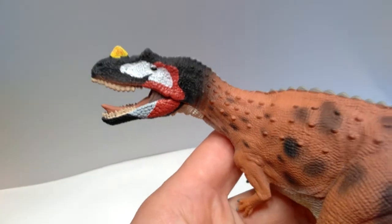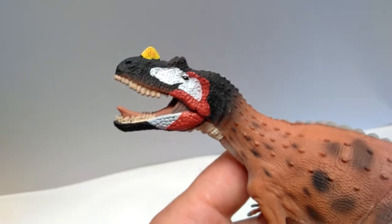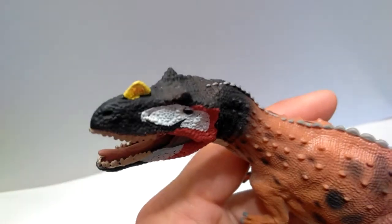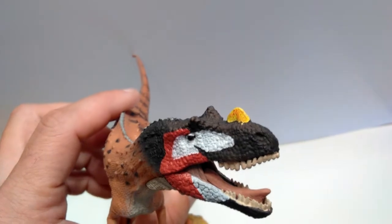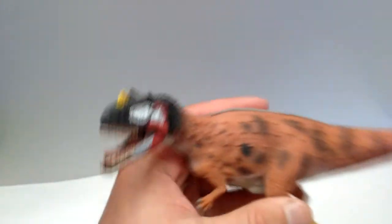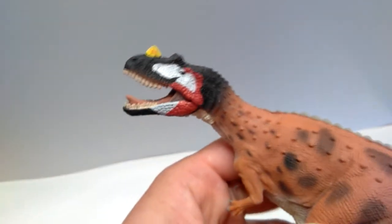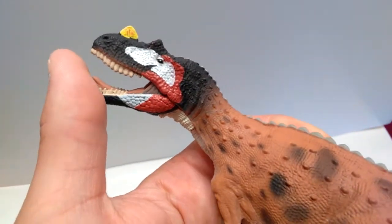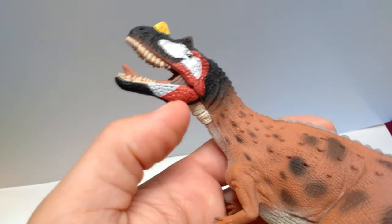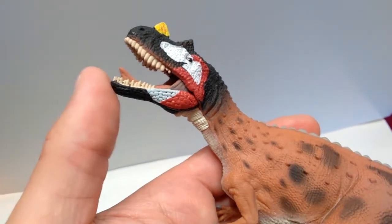I also don't really like the fact that the horn on top of the head is yellow — that's very strange. You can see it's been painted a little bit sloppily; the border between the black and yellow coloration isn't super smooth and some yellow has run onto the black. The red, white, and black coloration on the lower jaw has this oddly perfectly straight line where the color changes that I'm not sold on.